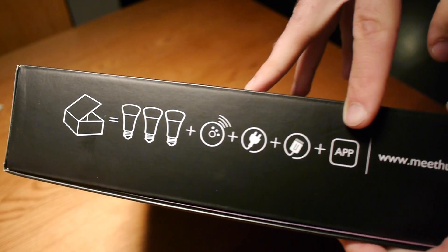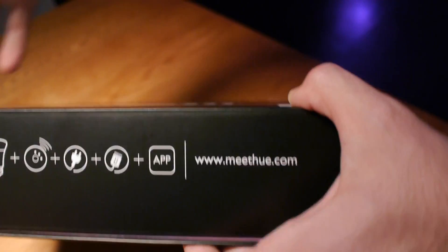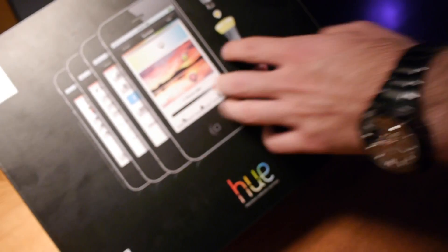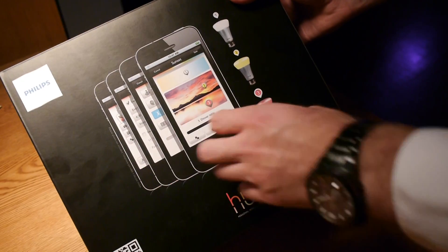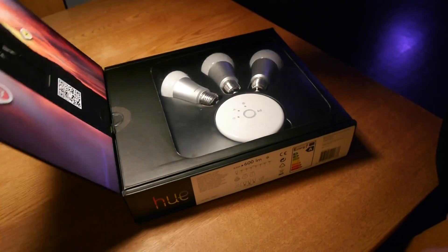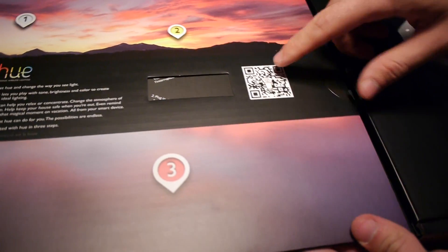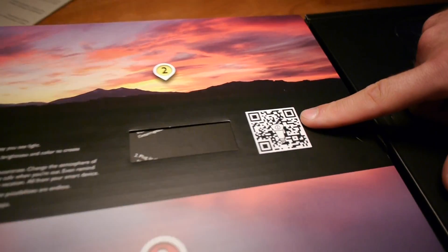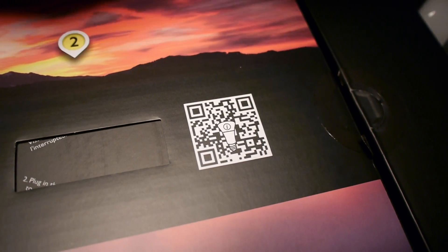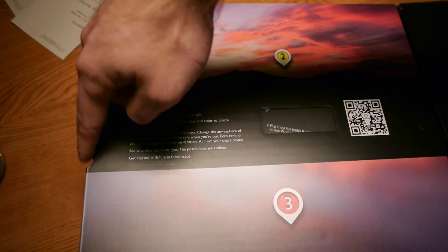On the outside of the box you can see what's inside and what options you get when you buy this device. When you first open up the box, there's another QR code with a video on how to set up the device, and you can also scroll through a full installation manual.